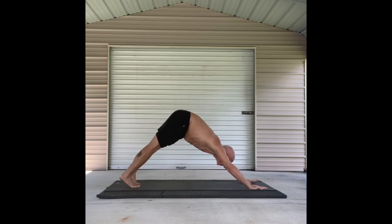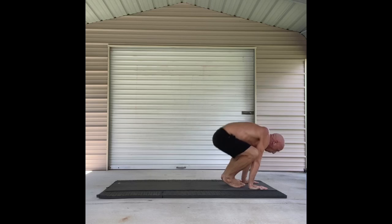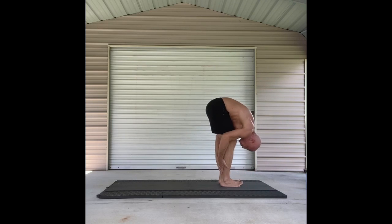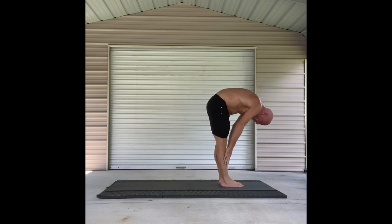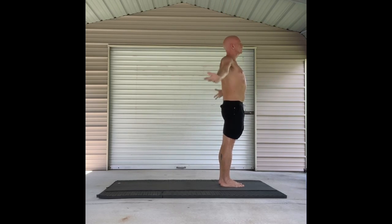Nice job. Bend those knees. Look forward and jump. Meet in a forward fold. Half lift on the inhale. Fold. All the way up to Tadasana on the inhale. Mountain pose on the exhale. Breathe.